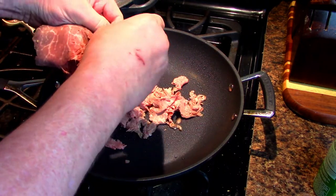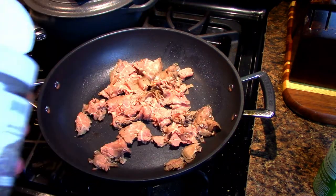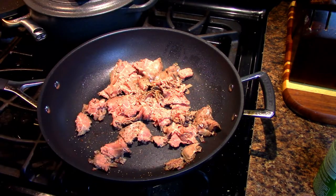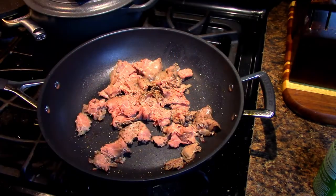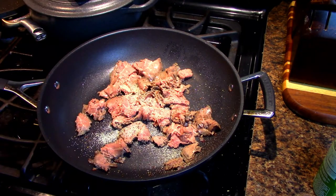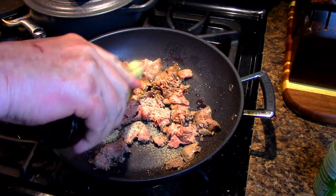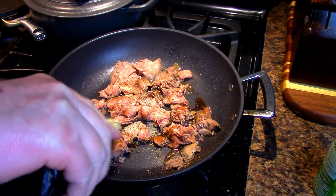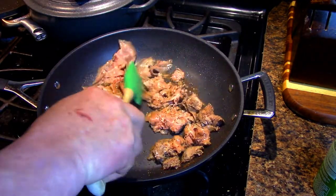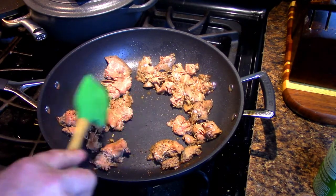In a hot skillet, I'm going to shred the roast beef and just throw it in the pan — kind of maul it and rip it apart into pieces. I'll add some black pepper and whatever spices you like, plus some granulated garlic. I'm also going to throw in some Worcestershire sauce. I'll get all that in there and let it cook for a while, stirring and flipping, then reduce the heat just a little bit once it starts browning up.